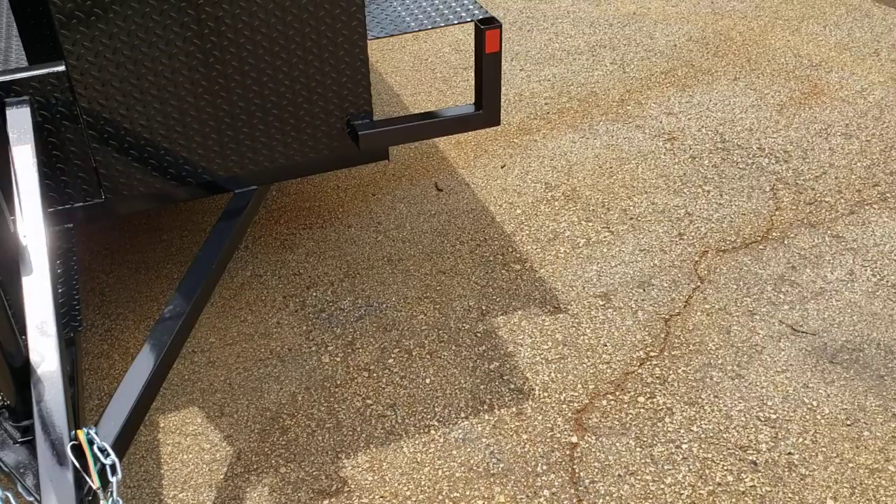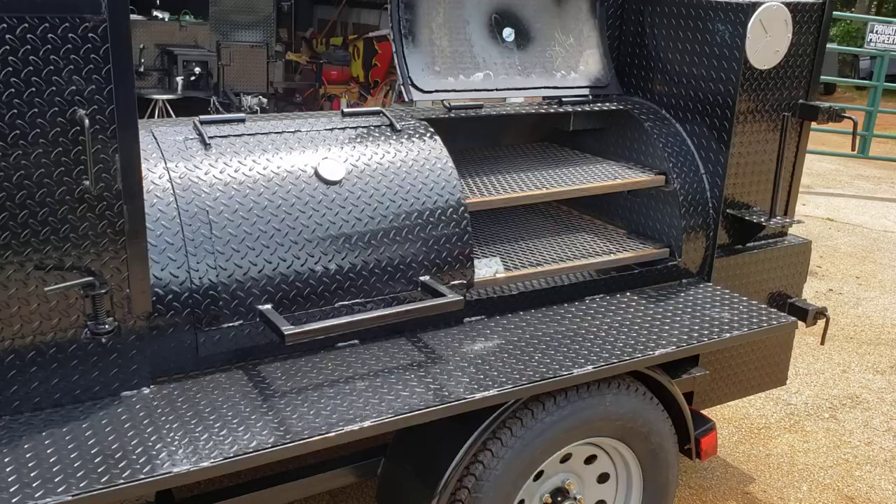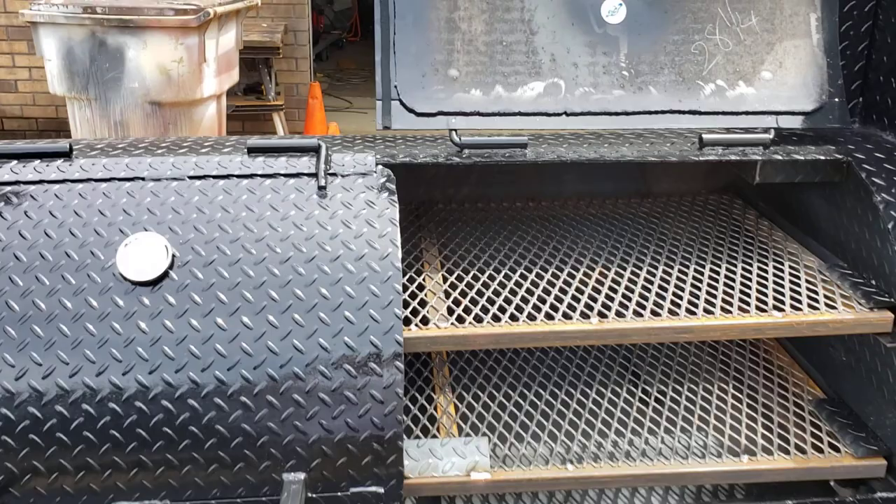So if anybody's interested, this is a really nice unit. It does everything. And with the double doors, you don't have to worry about that big weight. These doors really do fit very, very well. But I put a piece of insulated tape right there.